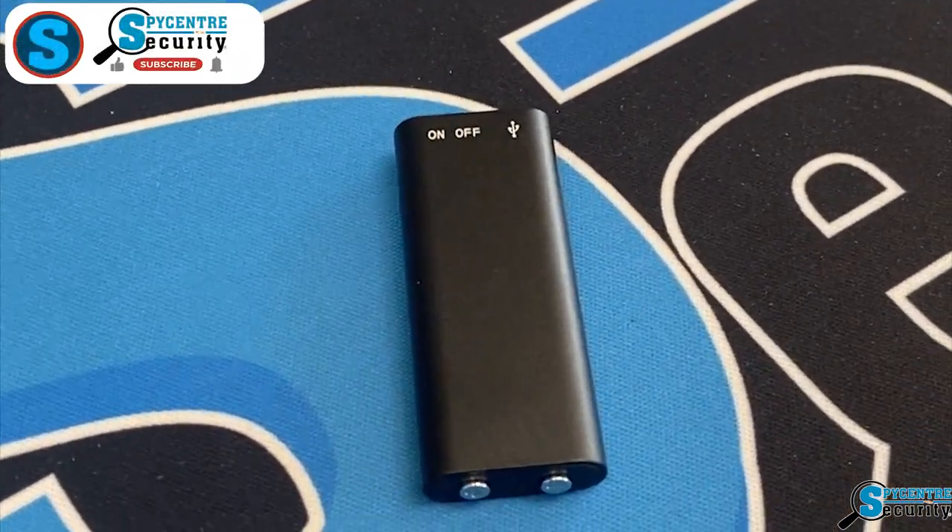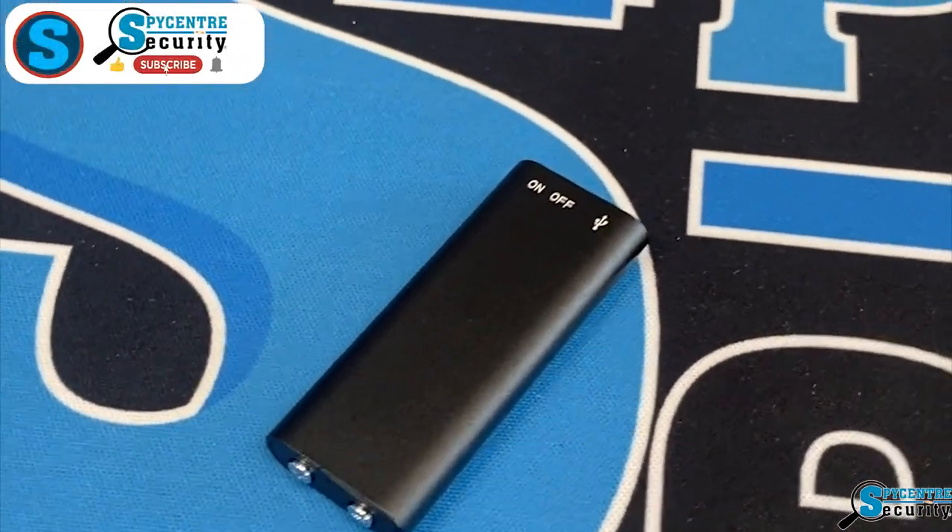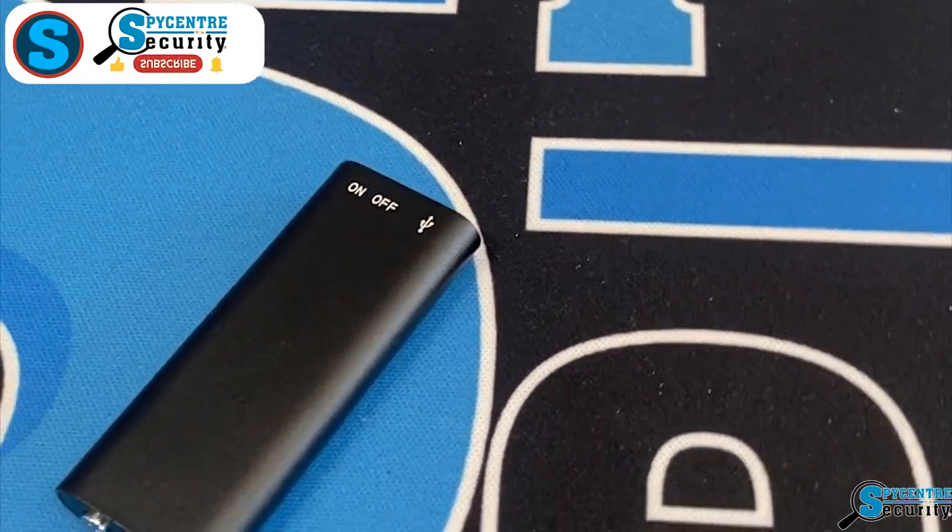Hello everyone! I'm here today to talk to you about the world's smallest micro voice recorder. Appropriately named, this is the world's smallest.